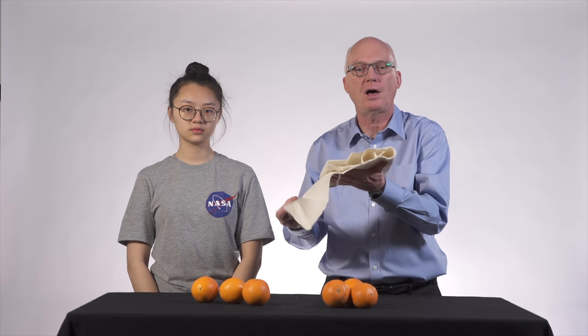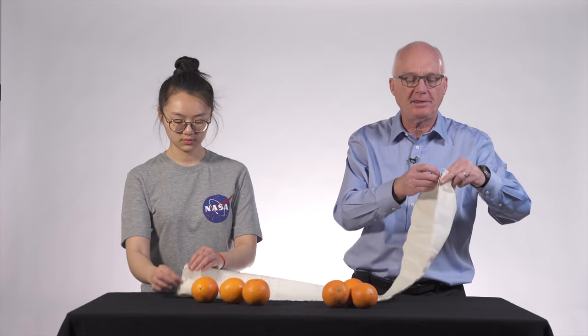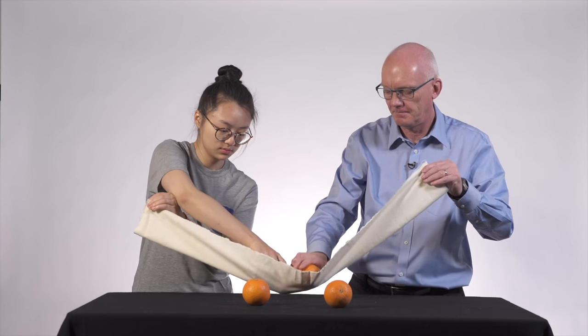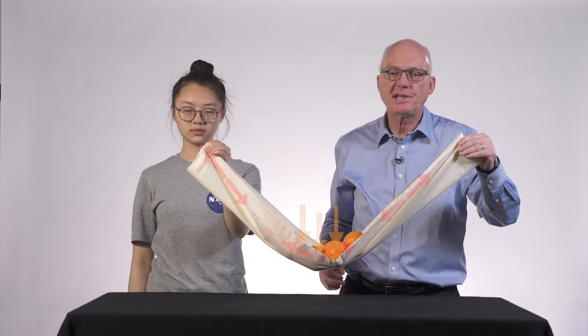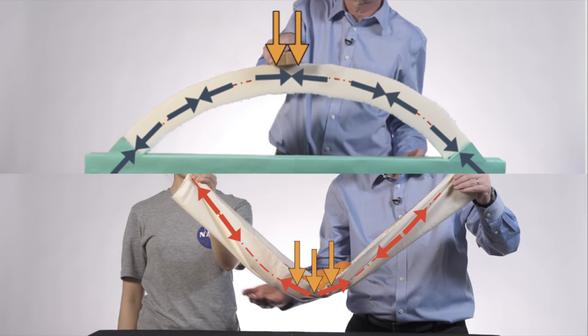To better understand how an arch gets its strength, consider a piece of cloth. It cannot even support itself. However, if we allow it to take a curved shape like this, it can carry a substantial amount of load, and it does that because tension flows along its curved shape. Arches work the same as this hammock, except that their shape is reflected upside down and they carry compression rather than tension.